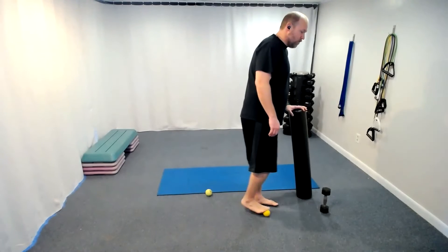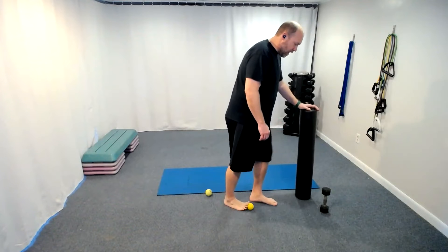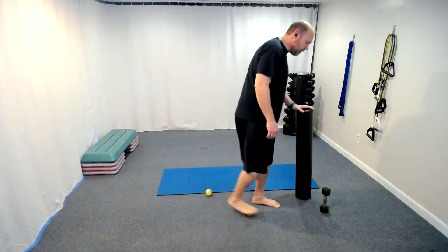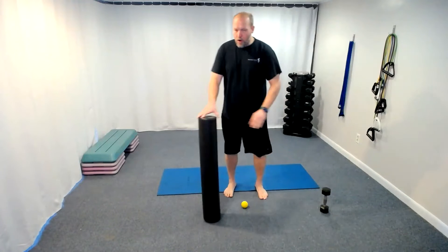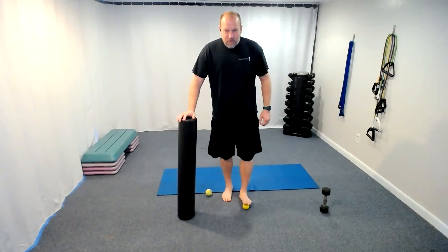We're trying to move the tissue and move some fluid in the tissue. Remember from last time: it's all about hydration in the tissue — the more hydration we can move around, the more pliable the tissue will be.